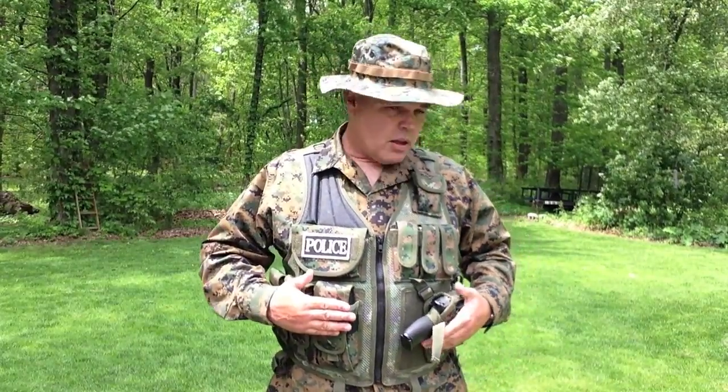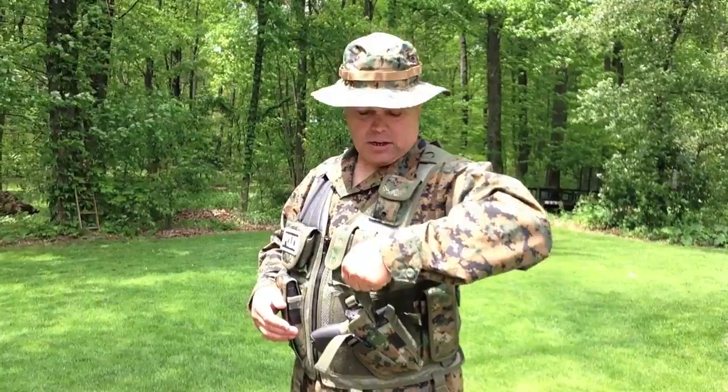Moving down, I've got the pistol holster on this side. The pistol holster I like — it holds the pistol securely. I've got my M&P pistol in here right now, and I do have a magazine pouch with a spare magazine for the pistol. The only thing I don't like is I wish it had a thumb break release. The holster snaps to keep it in place, but since your pistol is a backup weapon in a tactical operation, that's one of the few criticisms I have of this vest.